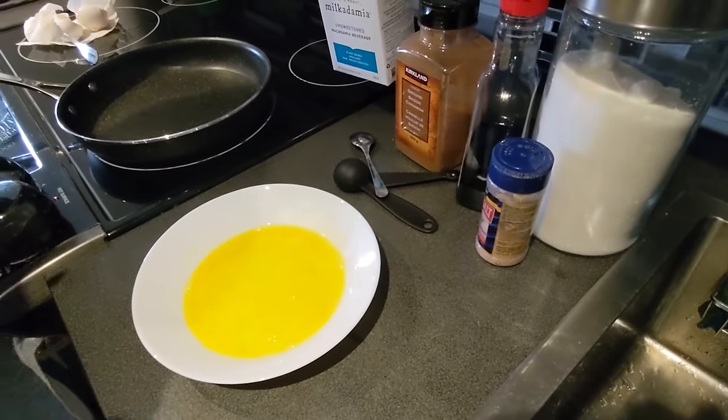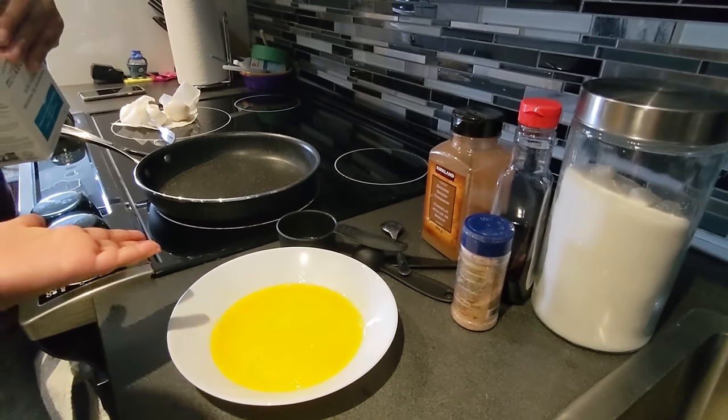We're going to pour some milk — we're going to pour a half cup of milk!